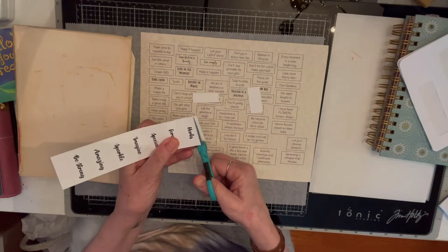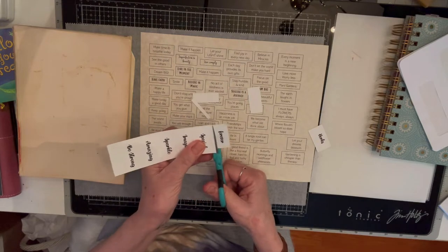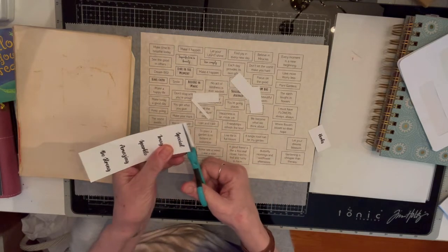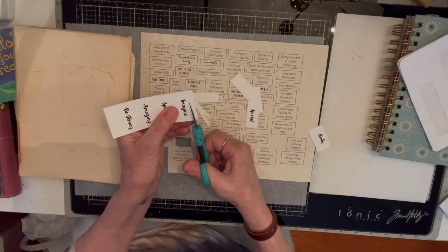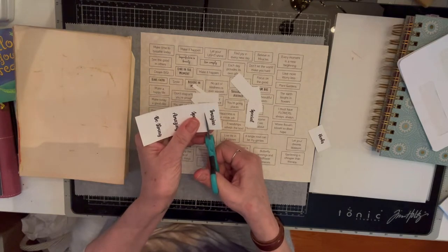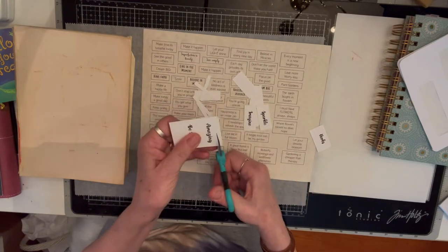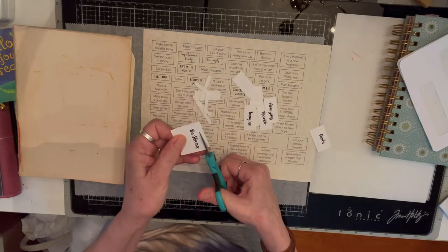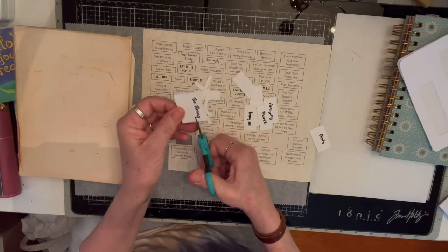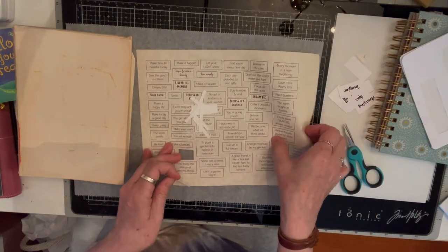You just cut them down. There are a lot of people online who actually sell words — you could just print them out if you want. Or if that's not something you like to do, you can always use calligraphy or any kind of writing to make your own words. Anyway, these are some words and some sayings. Today I'm just going to use some of these words.